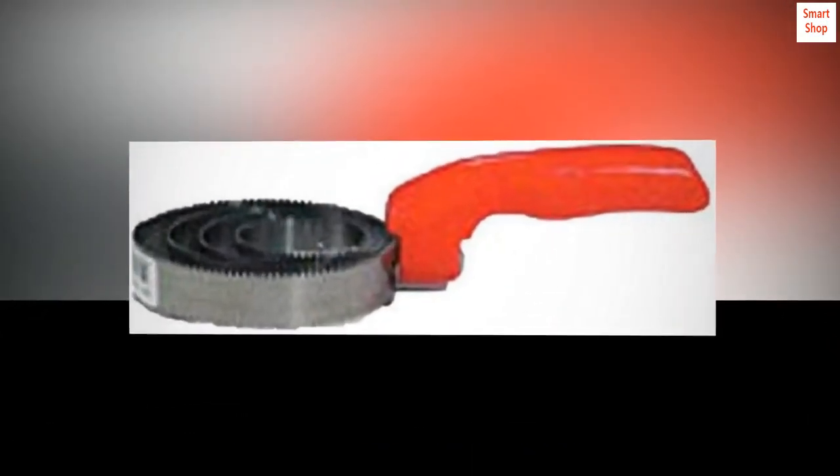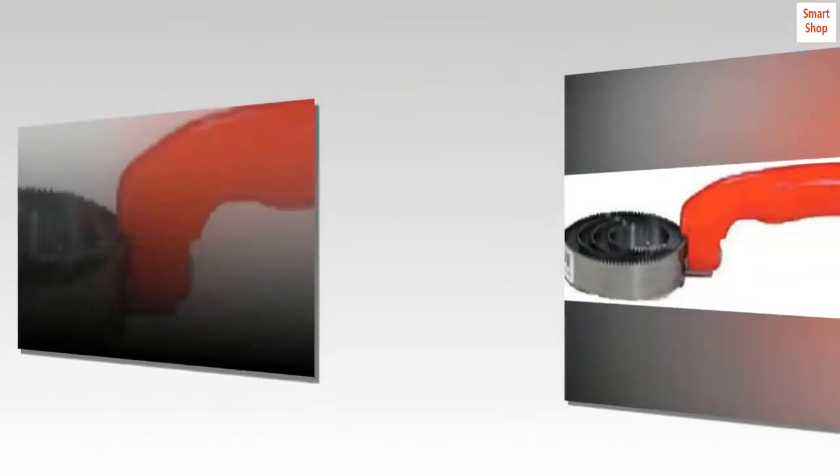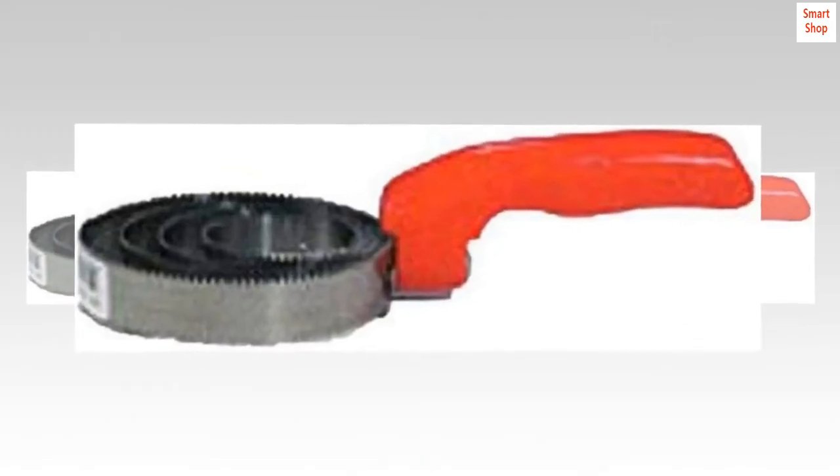One continuous strip of quality steel combines the desired flexibility with strength. Long wearing teeth that will not bend or break. Spiral lacquered spring steel. Top reviews from the United States.